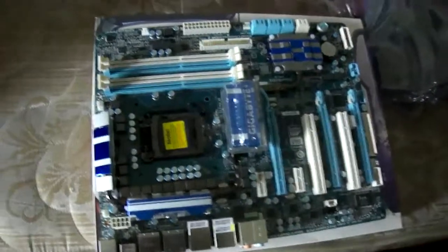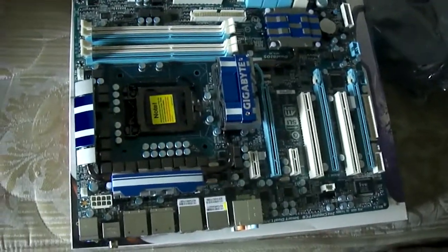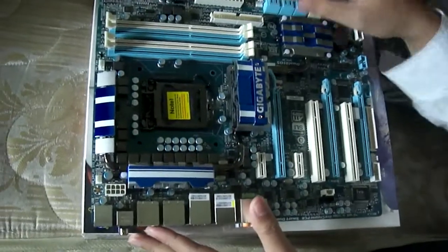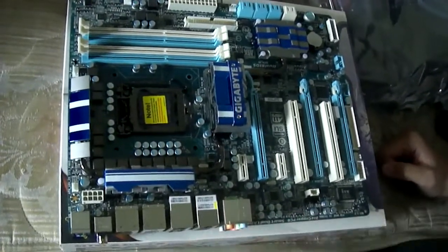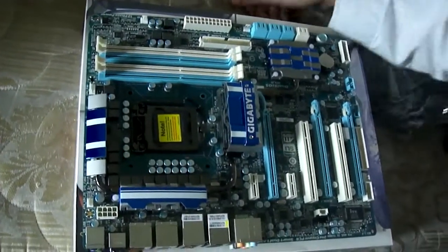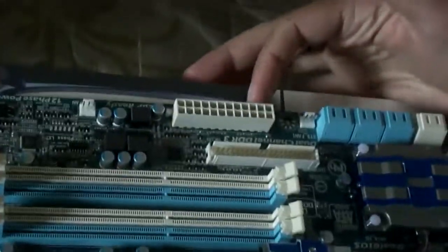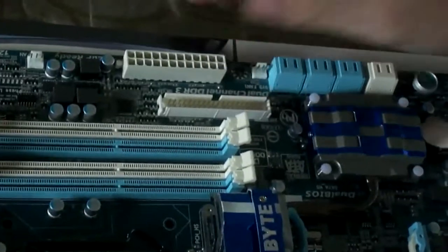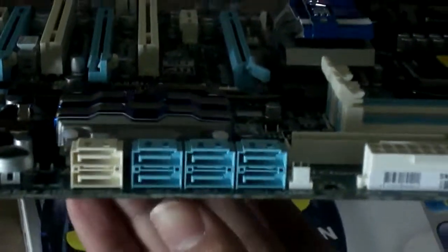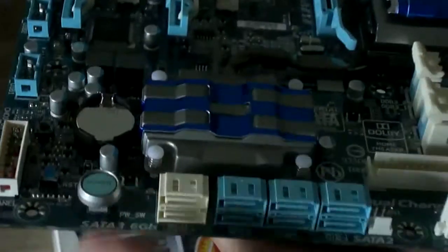So as you can see, it's a nice-looking motherboard. It's got some plastic cover over the cooler. Obviously this is a socket LGA 1156 motherboard. It's got four slots of DDR3 dual channel RAM. Here is the 24-pin power and an IDE connector. Here you've got six SATA 3.0 serial ATA slots, and these last two are the new six gigabyte ones.